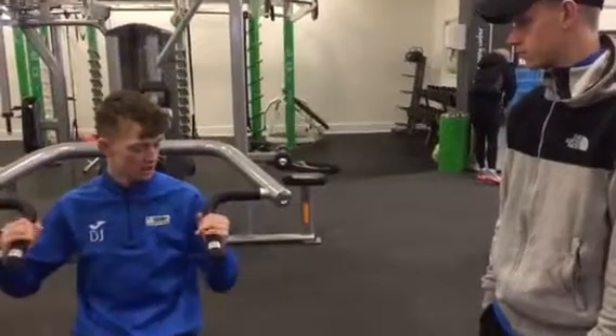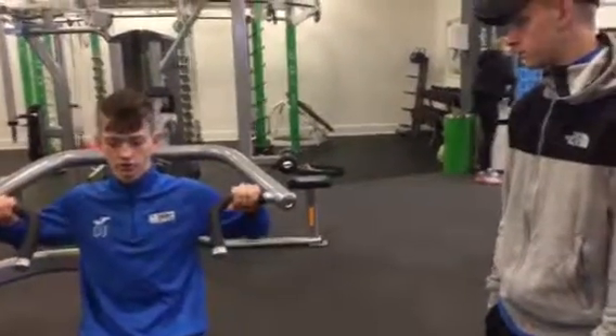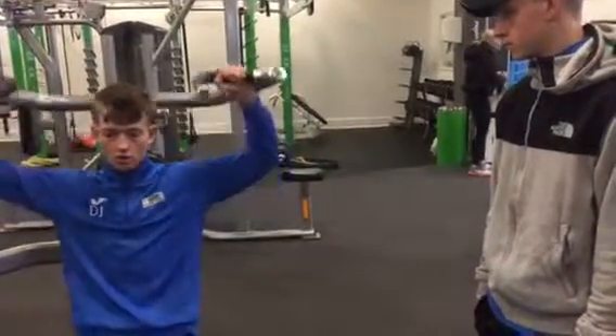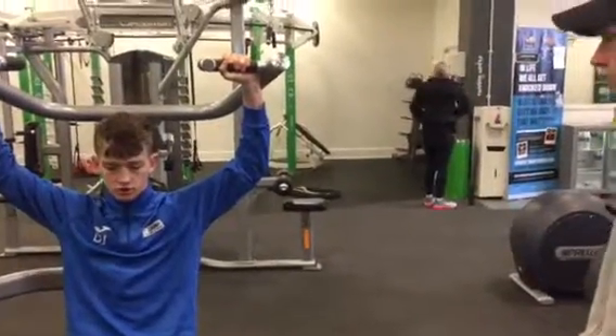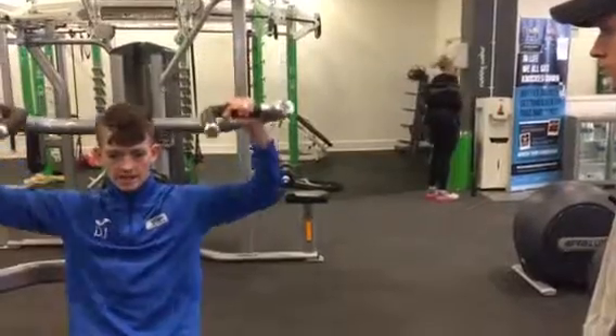You're going to be holding it here, not there. You're just going to be pressing up before your arms go straight. You're going to keep the weight on your shoulders, and then down.